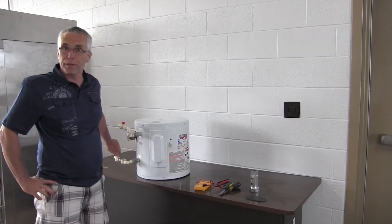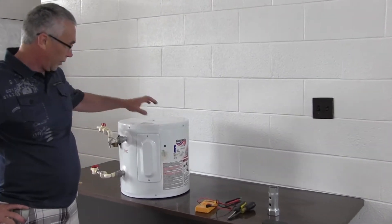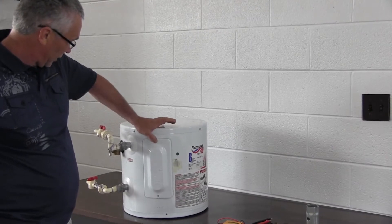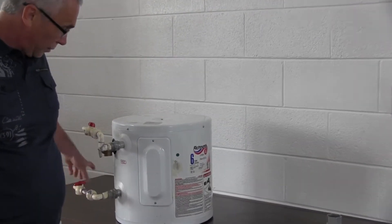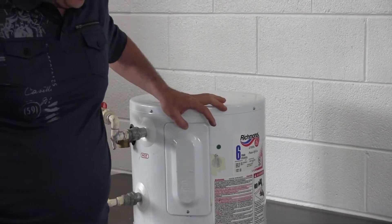To begin with, you want to shut off the cold water coming into the water heater. On a larger one, you want to drain the tank if it's got a drain valve. This one doesn't, so turn the tap on for the hot water in your home and make sure you run out all the hot water. Then turn off the breaker at the electrical panel.